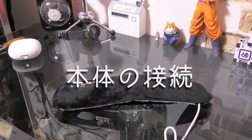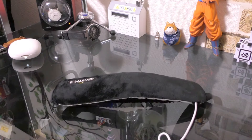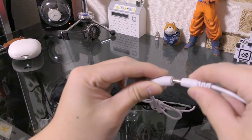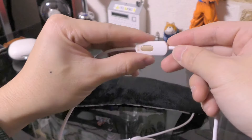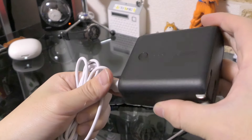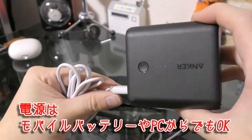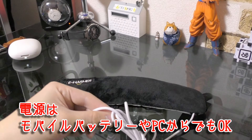続いて本体の接続をしていきますね。まず本体の根元についている接続ケーブルに、こちらの電源ケーブルを接続します。この電源ケーブルの先に、今回はアンカーのモバイルバッテリーを接続しております。これでもう使うことができます。